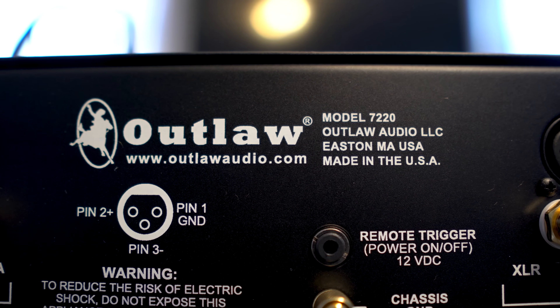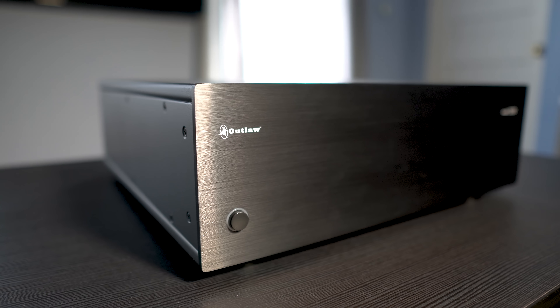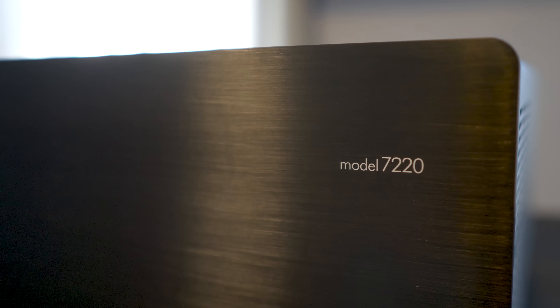So the question is: are these amps worth the asking price? The 7220 was made by ATI here in the USA — for some folks, getting a product made in America is a big deal. ATI is a huge player in the amplifier world and makes amps for some of the most prestigious brands out there, like Levinson. So the Outlaw is in pretty awesome company. Plus, it's a fully balanced amplifier, which is a huge deal for audiophiles. For my situation, this was the best amp I've heard so far — ultra clean and dynamic, with enough headroom to drive almost any speaker to reference levels and beyond.